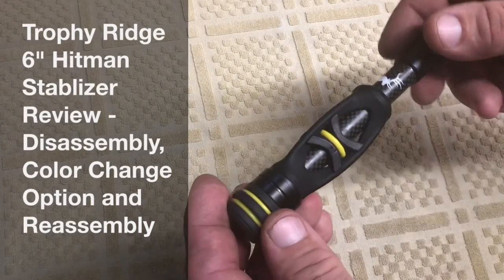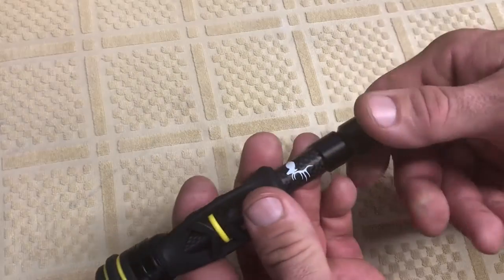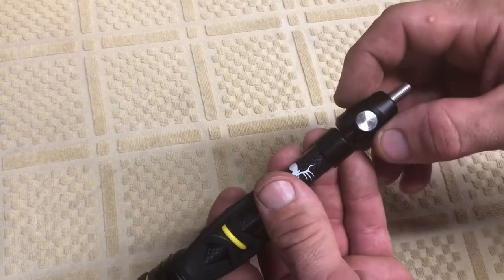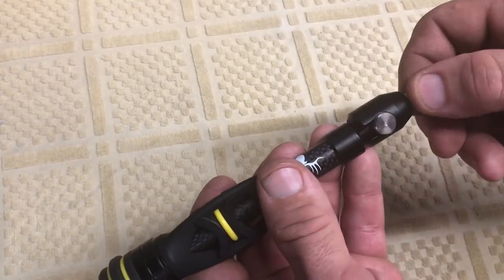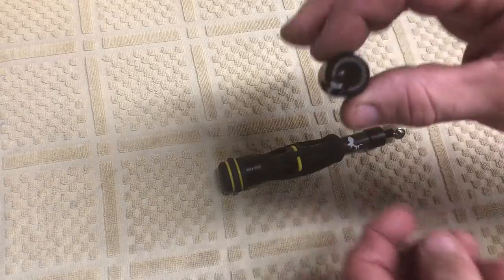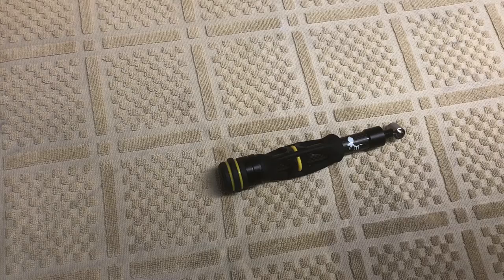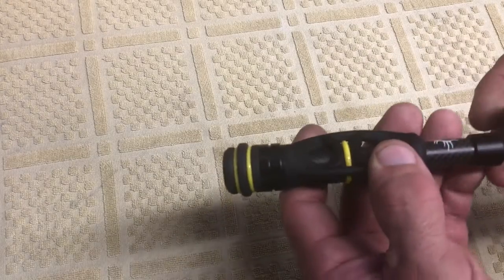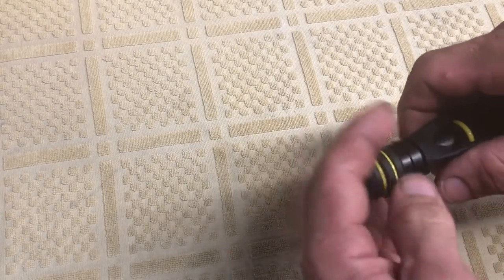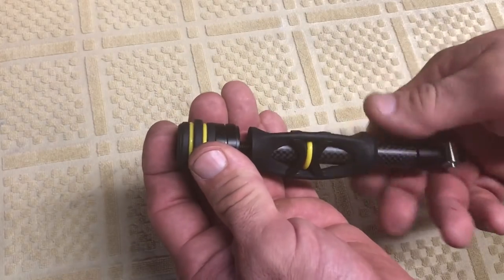I'll go into a little more detail and have a quick look at how to disassemble it. I went through this process already just to make sure I had it figured out, so hopefully the video will go smoother. The first thing we'll do is take the quick disconnect off of here to make it a little easier. I'll mount this on a bow very shortly, but for now let's take that off — it just twists off.